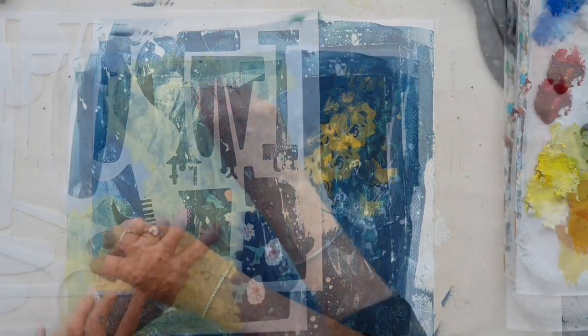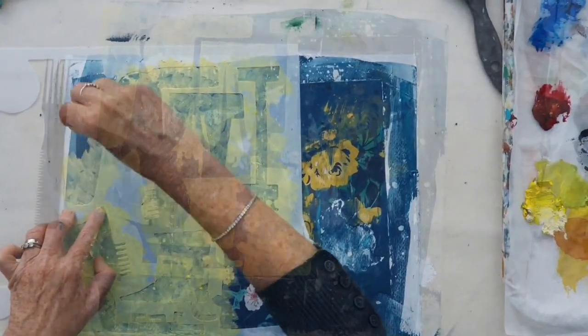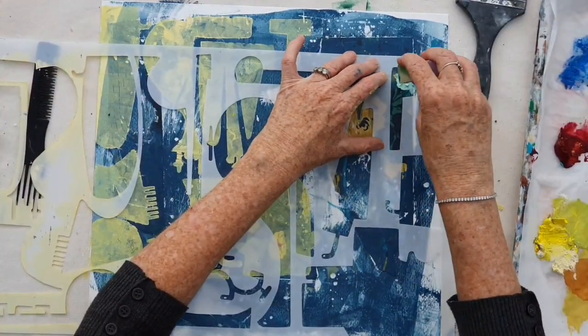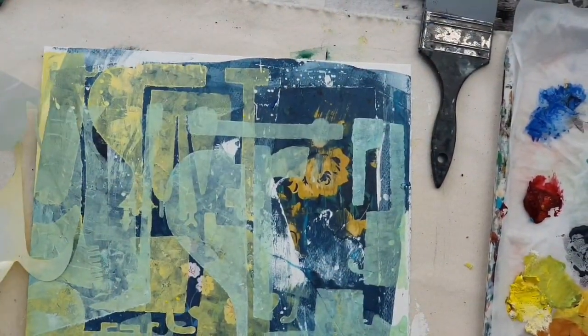Now I'm using a stencil and I'm just going to block in some shapes using a sponge and some paint. I'm just disrupting the surface with a little comb. And now I'm coming in with another pale colour and just laying that over.